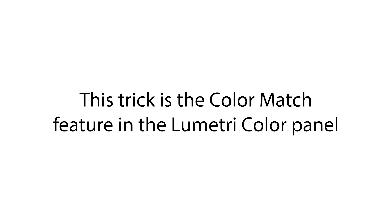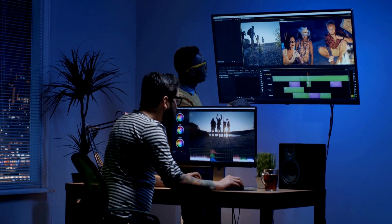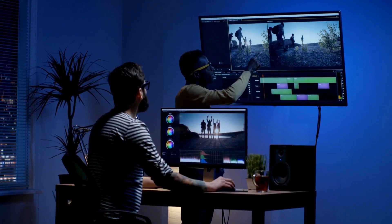This trick is the color match feature in the Lumetri color panel. Think of it like borrowing the color palette from a movie you love and applying it to your own footage. Imagine how much easier it would be if you could just click a button and have your video look like a Hollywood film. This tool allows you to do just that.